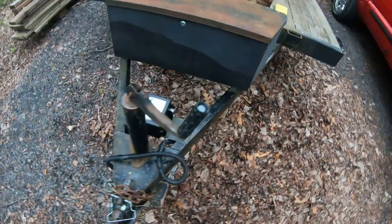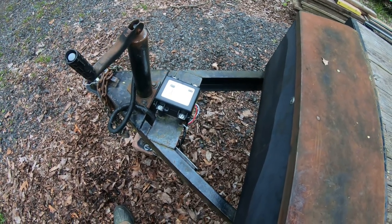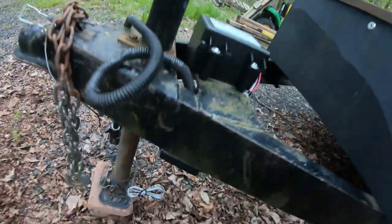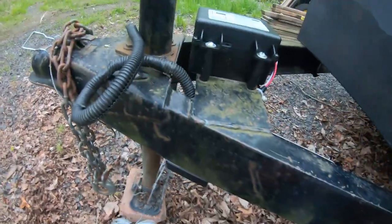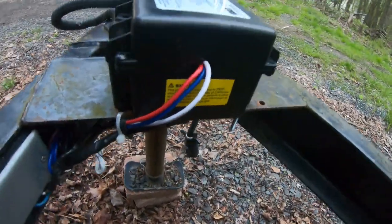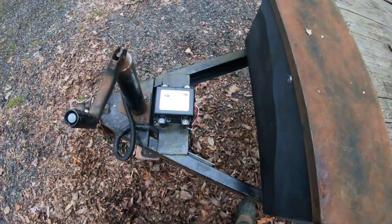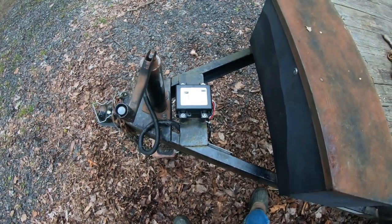So I think that completes the repair on the smoking and short-circuiting breakaway battery and breakaway switch. She's ready to go. I think we're done. Looks pretty good. So I hope you like the videos, I hope you like the channel. If you do, please subscribe — we really appreciate it.